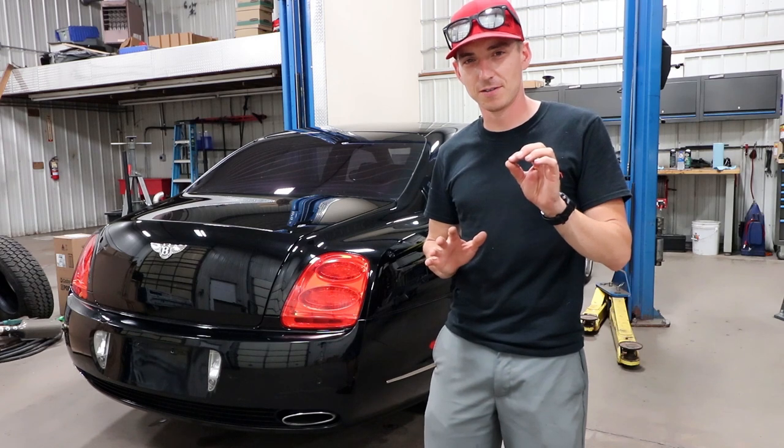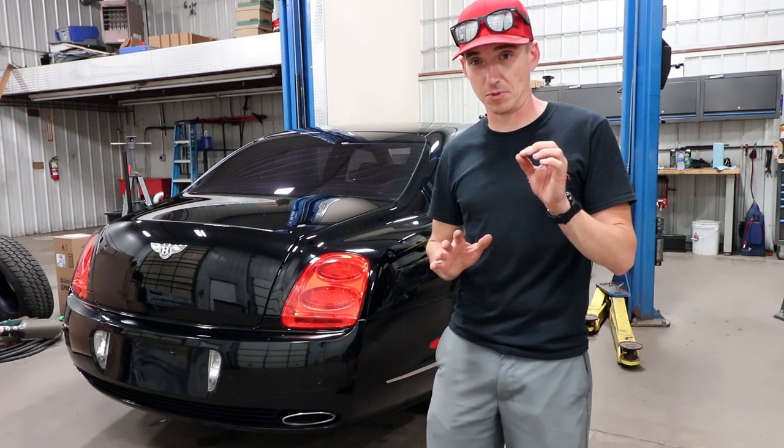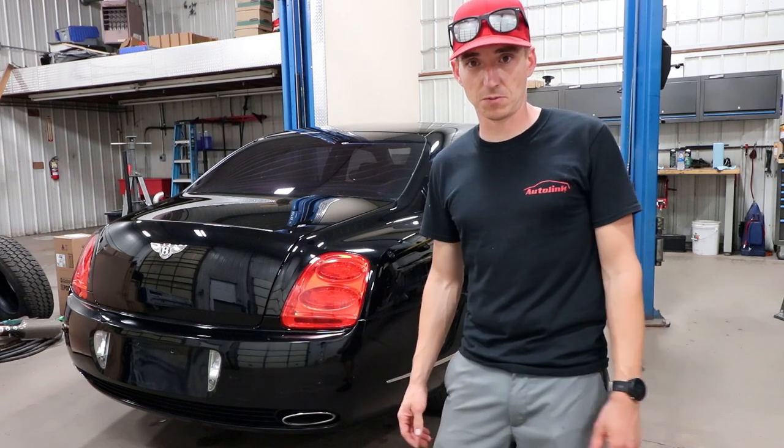And we're going to do it on a Bentley. We have plenty of cheaper cars to do it on, but the Bentley needs the bumper painted. It is what it is.